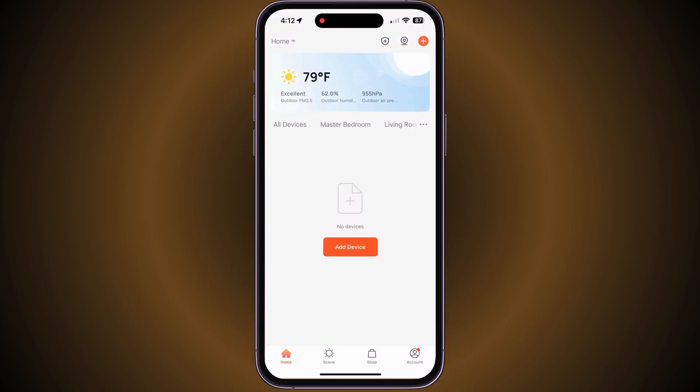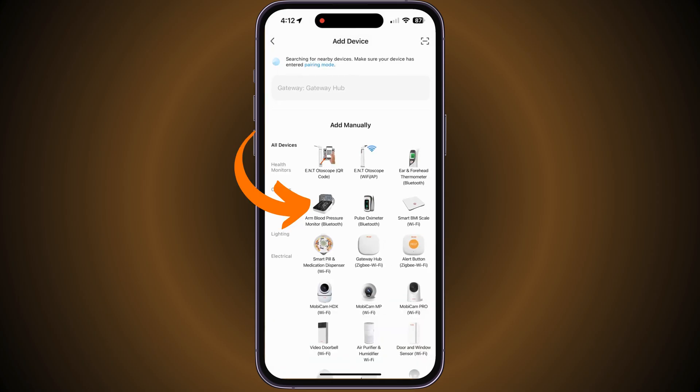On the main screen of the Mobi Smart app, tap on Add Device, then select the Arm Blood Pressure Monitor.